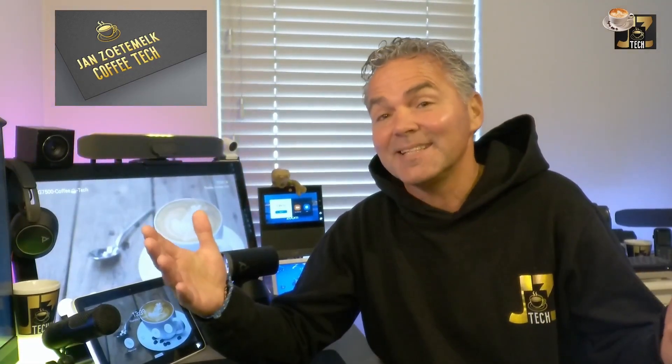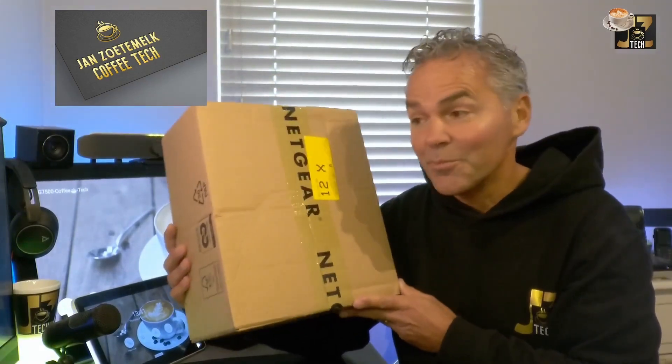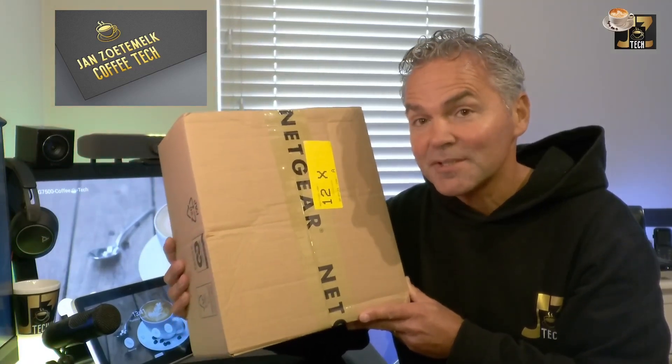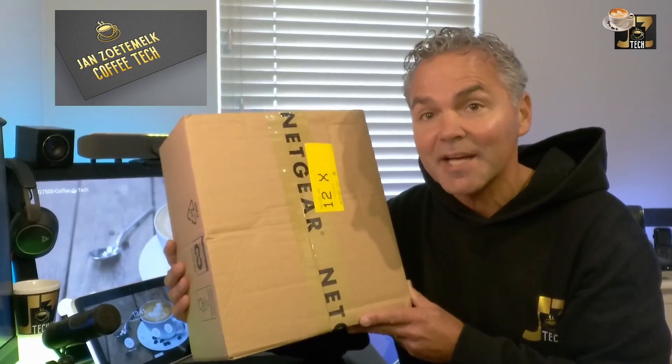Welcome back to a brand new Coffee Tech Break with Jan. Good to see you back on my channel again. I think I got another great video for you lined up because today I want to take you through a live unboxing of a brand new box I just received from Netgear — the 4250 Netgear switch, the small form factor network switch. I wanted to show you what is inside the box.